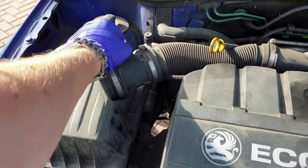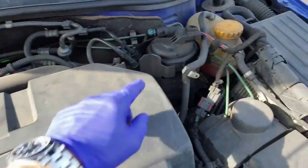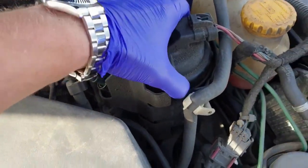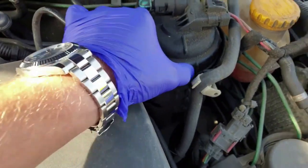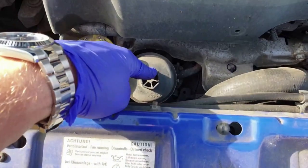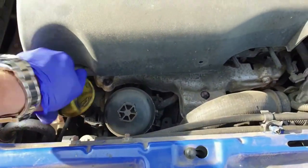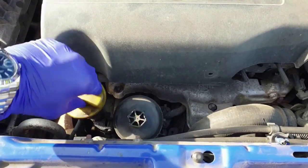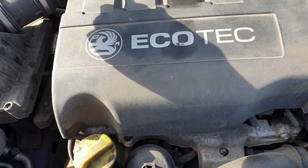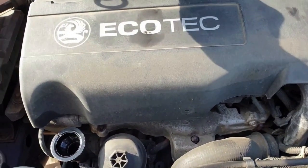We'll be changing the air filter and removing and cleaning the airflow sensor, as the owner describes it as going into limp mode now and again. Being a diesel that hasn't been serviced in a long time, I'm going to change the fuel filter which is inside this housing. The oil filter housing is very conveniently located near the oil filler cap, which we can remove now as a reminder to refill before starting it up. Because the filter is changed at the top of the engine you can suck out the old oil from the dipstick tube using a vacuum pump, but we'll be draining it from underneath as I'm also going to have a poke around and give it a cursory inspection.